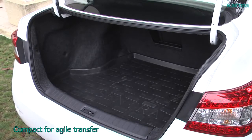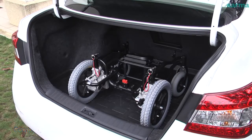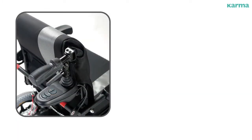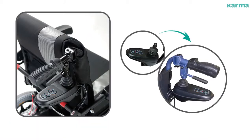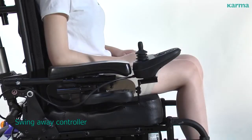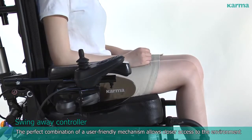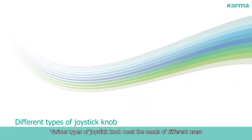Compact for agile transfer. Quick repositioning allows caregivers to provide the best possible care within five seconds. Swing away controller — a perfect combination of a user-friendly mechanism allows closer access to the environment. Various types of joystick knob meet the needs of different users.